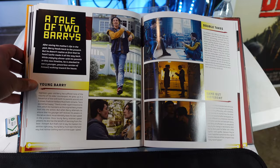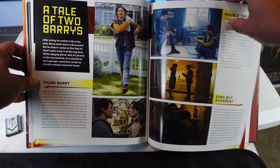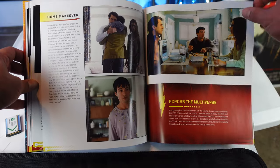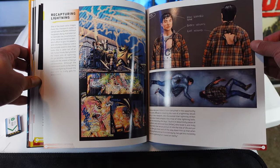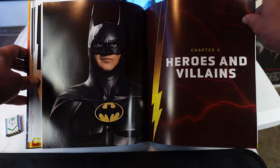We have a Tale of Two Barrys — so this is Younger Barry here. Same but different. Double takes. Home makeover. Across the multiverse. Recapturing Lightning. A little bit of concept art on the right. There he is. Heroes and villains.